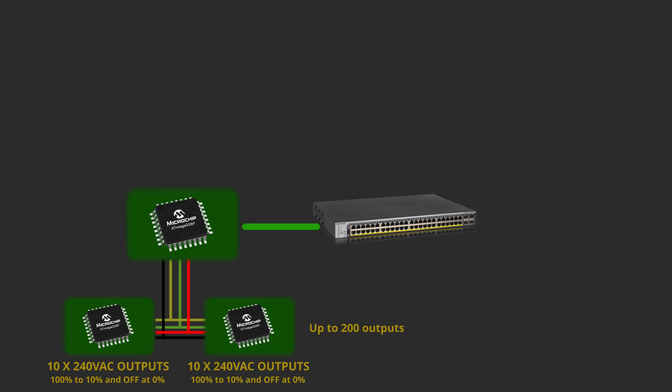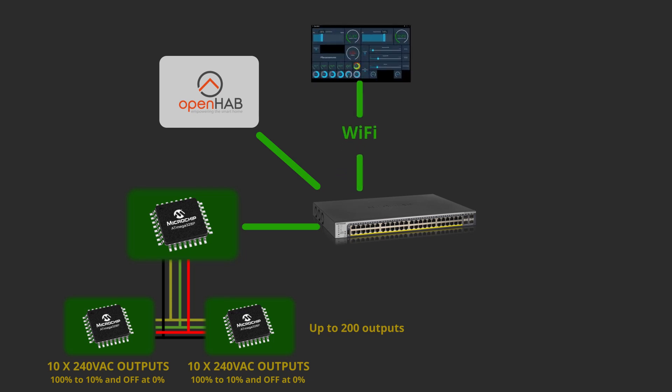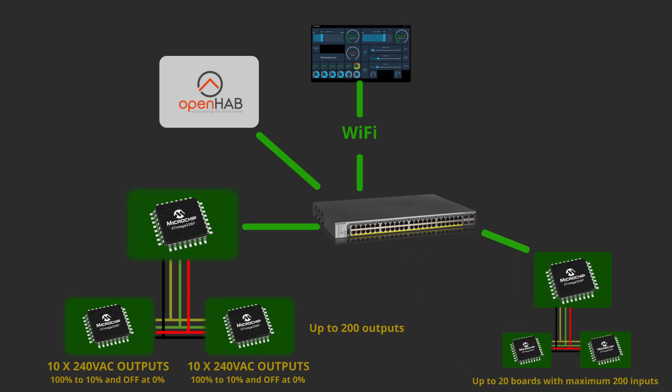The machine that runs OpenHAB — in my case the Pine64 — is also connected to the same network. There is also a touchscreen that has HabPanel, connected via Wi-Fi. To connect the light switches, I am using the same master board as with the light dimmers. The input boards, also with the ATmega chip, are designed to have 10 inputs each, and same as before, chained together via bus with I2C and power.